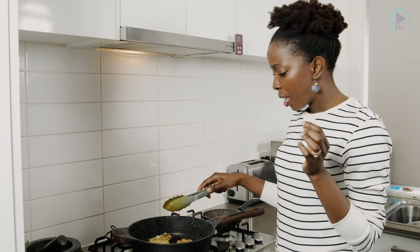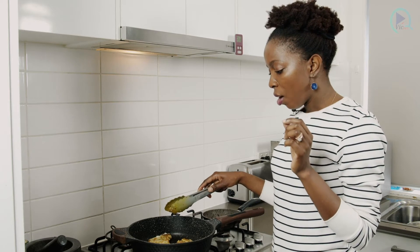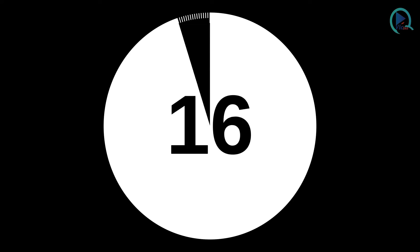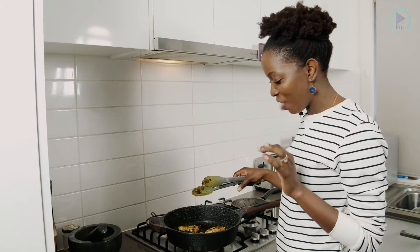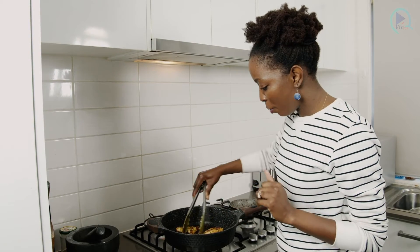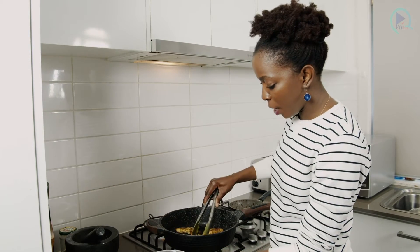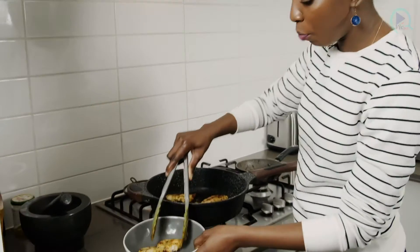Because basa fillets are a bit on the thinner side, they cook a little bit faster, so just keep an eye on them to make sure you don't overcook them. The fish has been cooking for about five minutes. I've been watching it closely because I don't want it to break apart, but at the same time it doesn't matter if it breaks apart because it's going to go in a wrap. So I'm going to put it in a bowl, keeping in mind that because it's still hot, it will continue cooking a little bit.